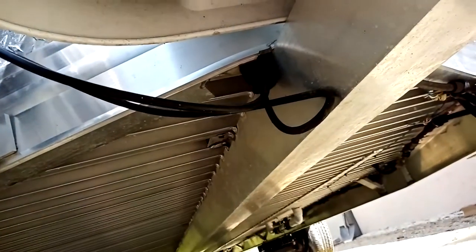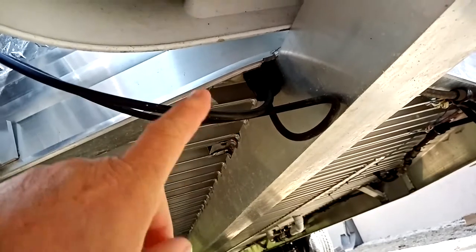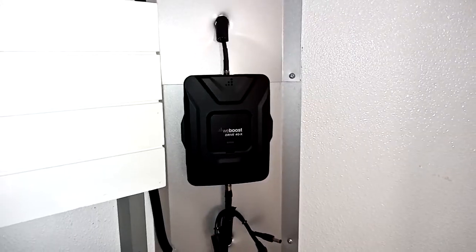As you can see, I've actually got a hole through the floor with a piece of rubber hose to protect my cables. I drilled that and put it in there. Now I'm going to show where it goes up into the trailer on the inside.